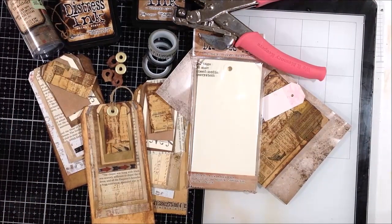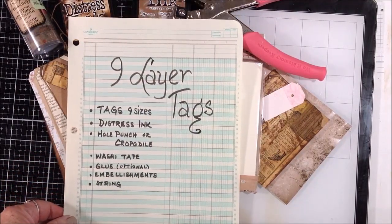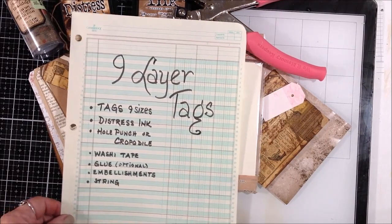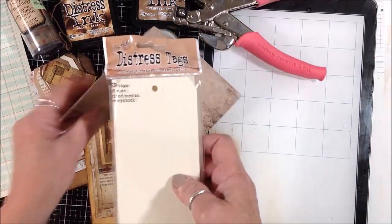Hey everybody, welcome back! Today I am going to show you how to make nine-layer tags using up some scraps. Here's a list of what you'll need and I'll show you as we go along.